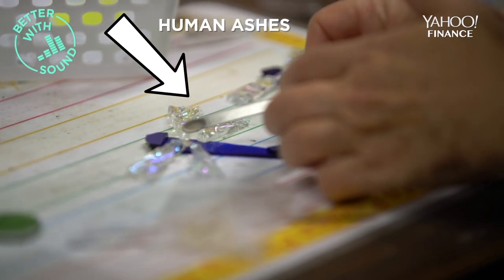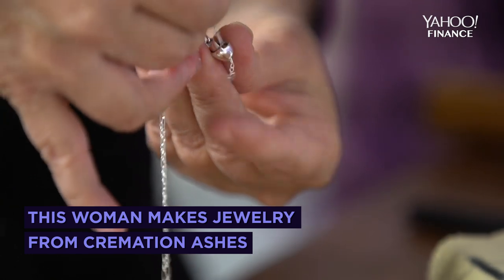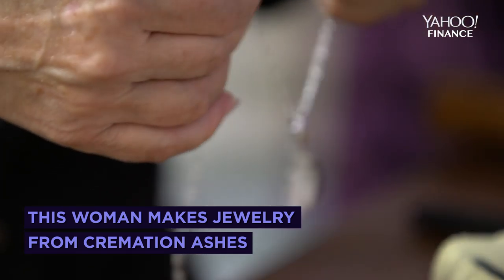One of my funeral director guys said, hey look, you've got to make this better. There's something you have to do. And I was like, you know, I'm not really interested in messing with dead things or people's ashes. Thanks anyway.